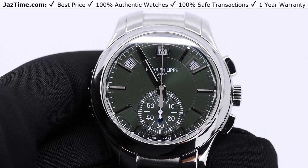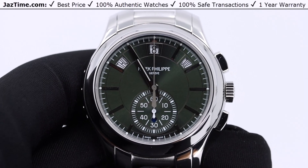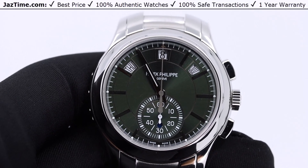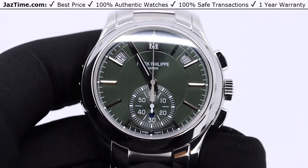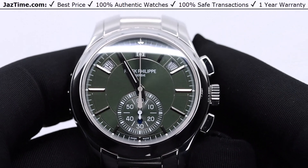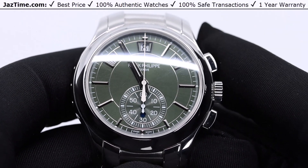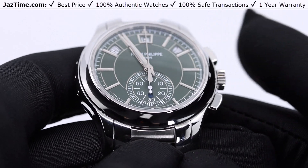If you like this watch and would like to buy it at the lowest price anywhere online, simply click on the link in the description below. Today I'm going to be reviewing the Patek Philippe reference 5905-1A-001 stainless steel green dial.